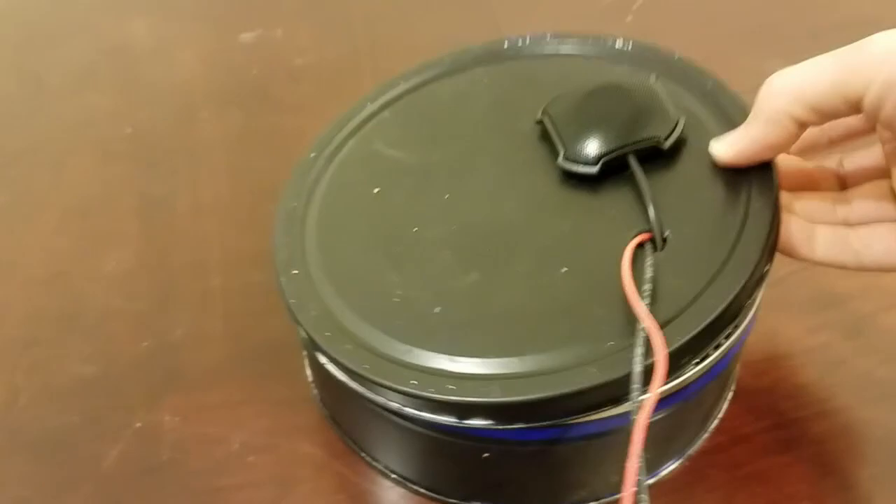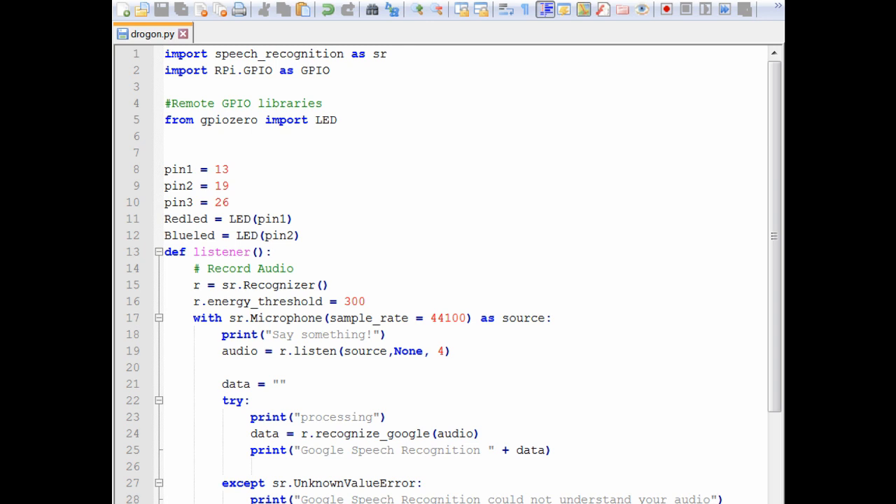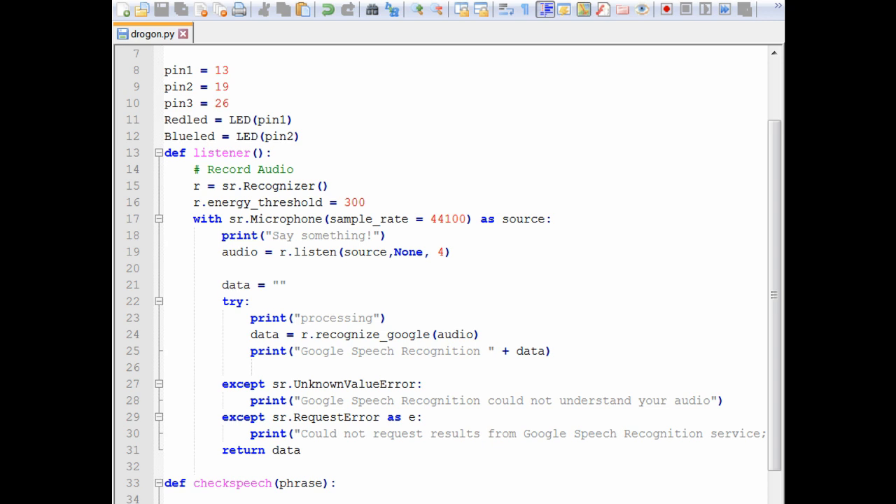The microphone is listening in for keywords. I set it up for two words just to keep the project simple. The word 'white' — like when they say 'White Walker' or 'Snow White' — will turn the dragon's eyes blue, because if they're talking about White Walkers then the undead zombies are probably coming. The other keyword it's listening for is the word 'fire,' though I'm still playing around with what words to use. Feel free to post ideas in the comments for what words would be most entertaining while watching the show.